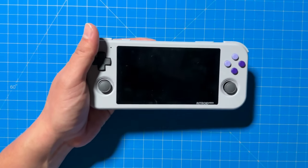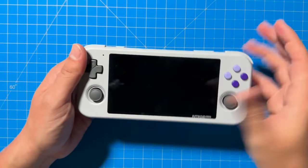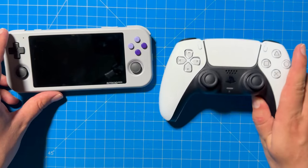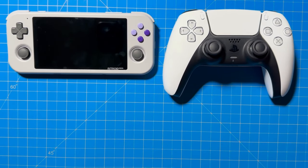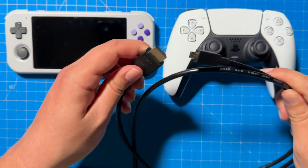To use your PS5 DualSense controller on the Retro Pocket 3 Plus and play a game on your TV, you need four things: a Retro Pocket 3 Plus, a PS5 DualSense controller — note that you can really use any Bluetooth controller, but for this video we're doing the PS5 — a micro HDMI cord like the one I bought on Amazon (link in the description), and finally a TV.